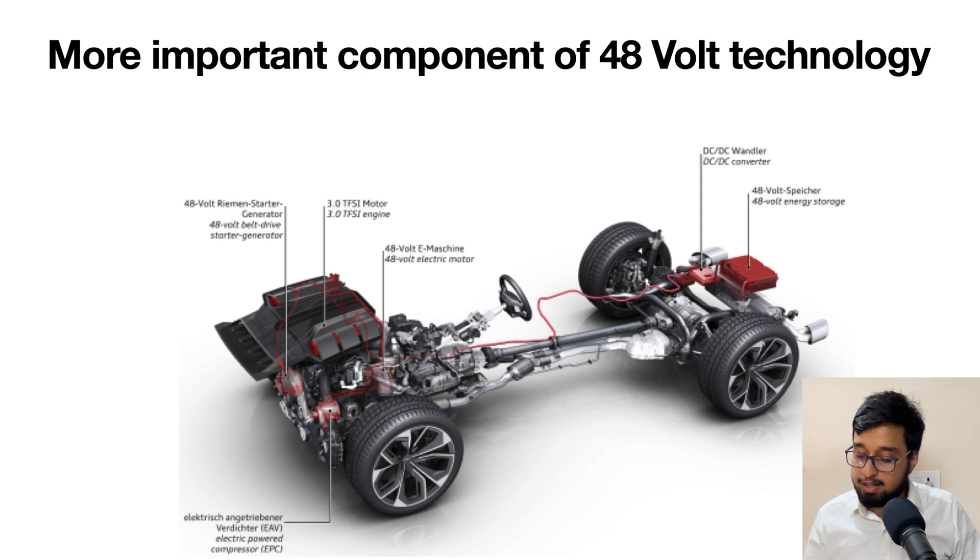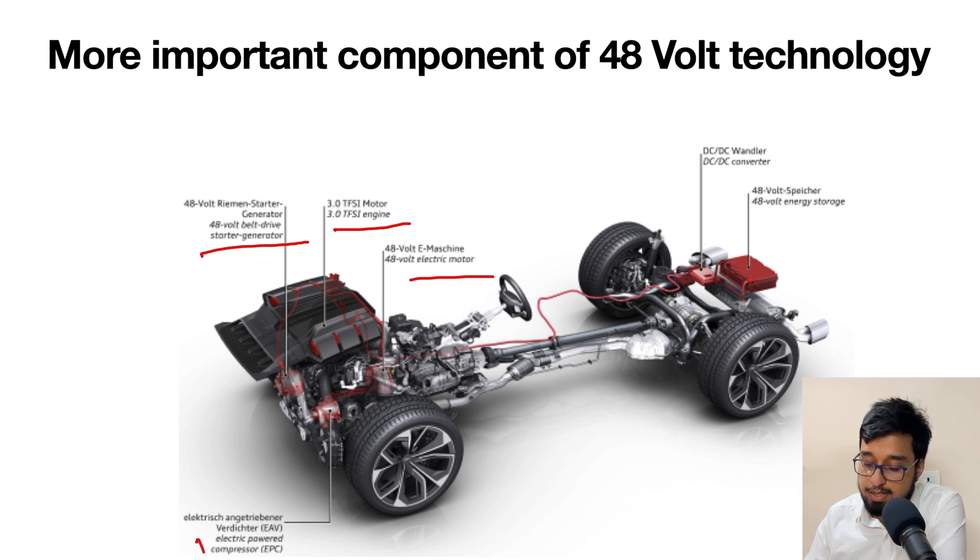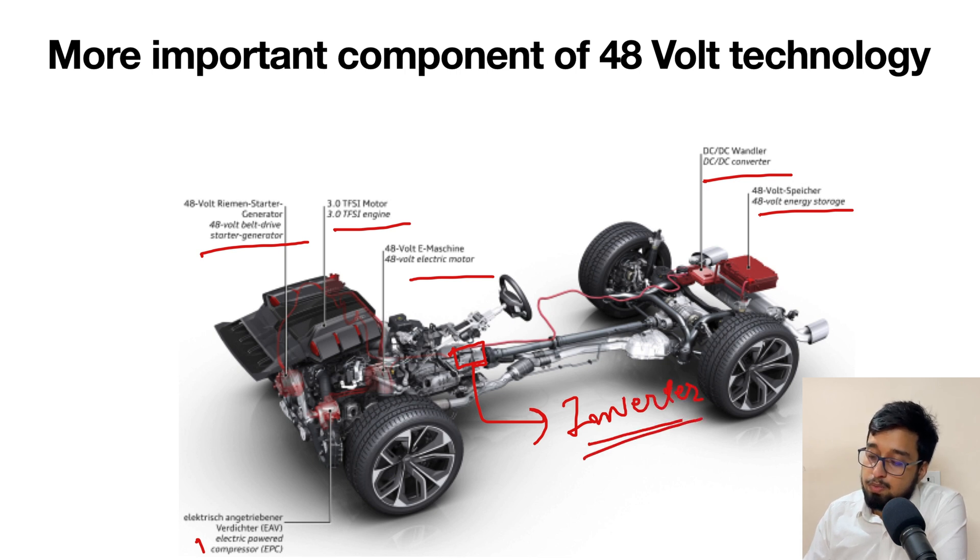If you talk about the components, the first thing you will see on the screen is a picture I downloaded from the internet. You will find an electric motor — these electric motors could be anything. After that we have an engine belt-driven starter generator, and then we have a compressor, which is an electrical compressor. We also have 48 volt storage and a DC-to-DC converter, and in between we have a small inverter which is not shown in this system. We will talk about each and every component in detail.